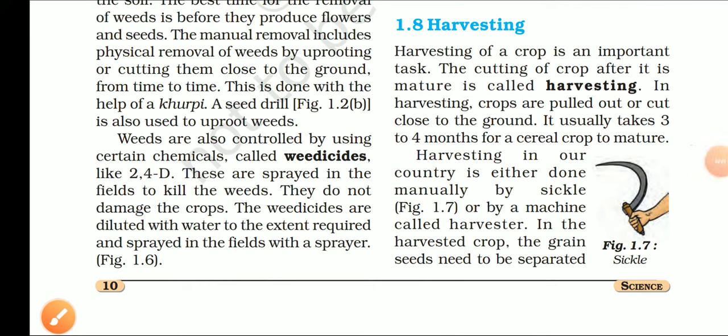Good morning students, let's start our lecture. Students, you will study about the harvesting and storage of grains in this lecture. You have already learned that all the agriculture practices are included in the cultivation of crop. Now we will start our lecture with harvesting.